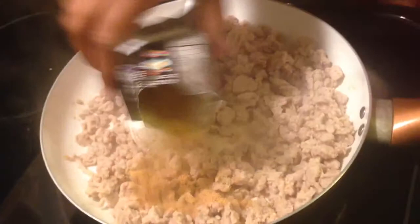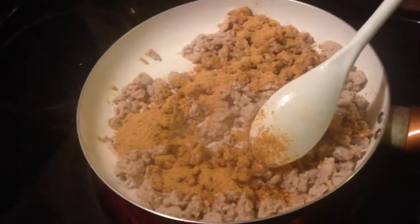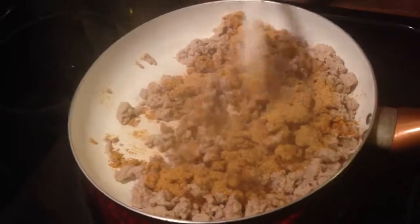Now we're going to go ahead and add our ground chicken. Once you've browned your ground chicken, you're going to go ahead and add in some taco seasoning. You'll add the entire pack and kind of just give that a stir and let it get coated.